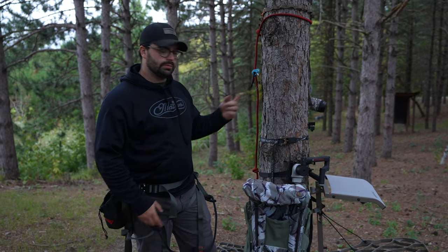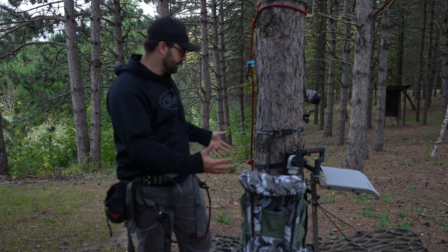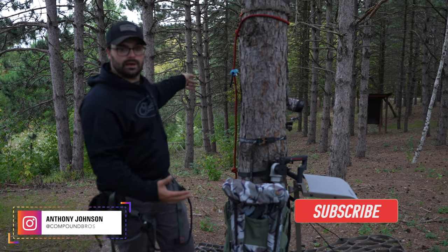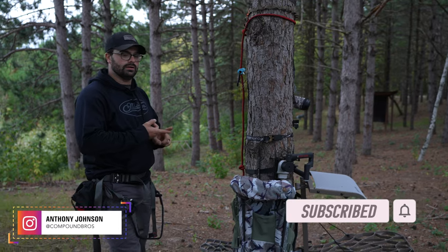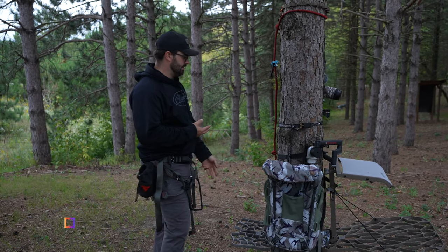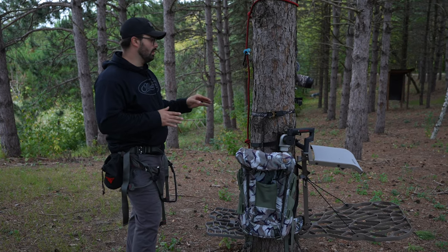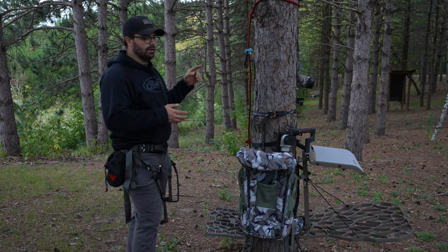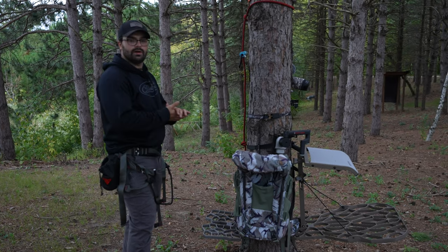Welcome to today's episode. We are practicing setting up and shooting at the caribou down there, but I figured I'd take this time to run through our gear setup — differences between a tree stand and a saddle, how we would set up based off of what equipment we're running, some of our camera gear, and the pack we'll take in.